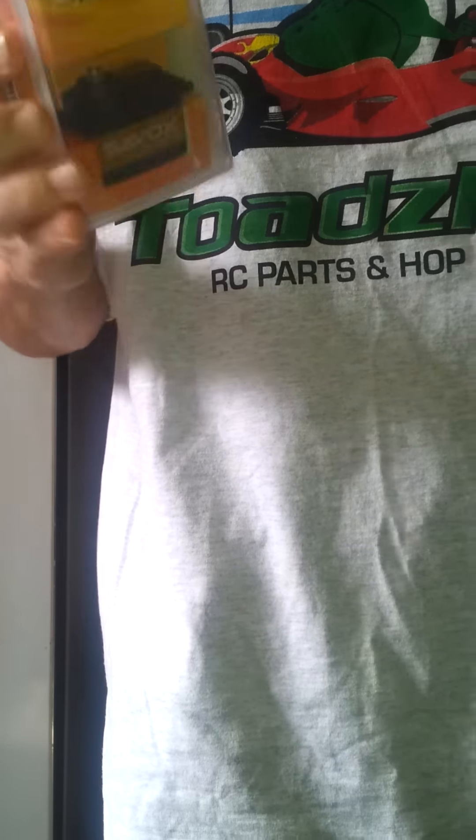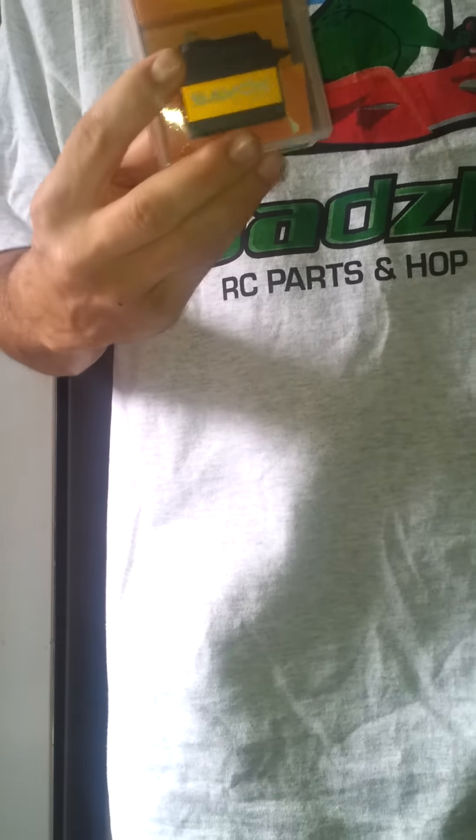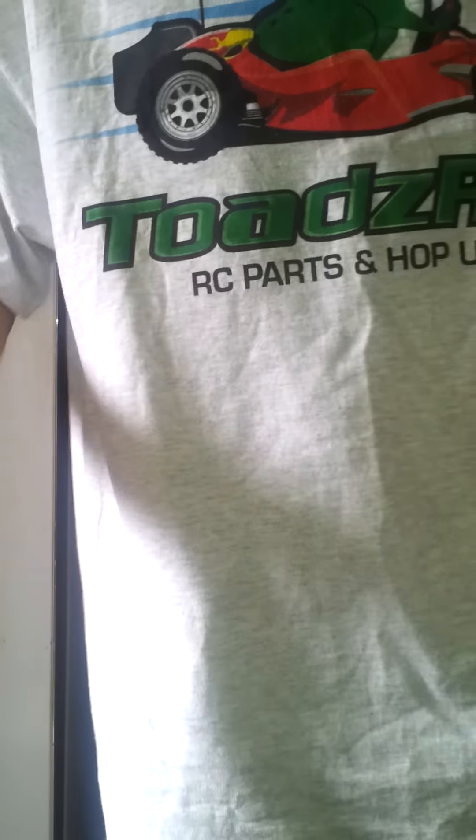Next up, two Savox servos. These ones are the 1257TG titanium gear. I love my Savox stuff. Some people say Hi-Tech, some people say Savox, but Savox for me. I've got it on my Rusty - probably a little bit of overkill, but hey, who cares. I'm in two minds whether I need to hook up an external BEC to run these two bad boys. Anybody who's got any information or experience with that, I'd love to know.